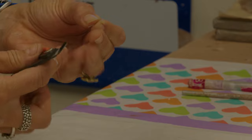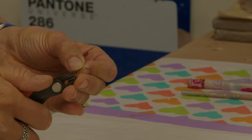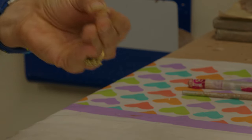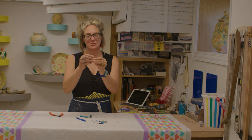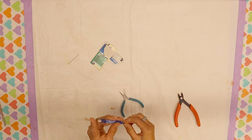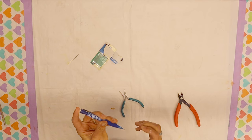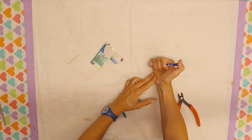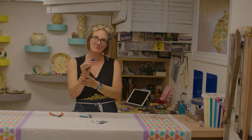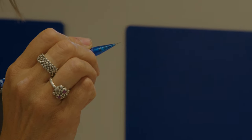I'm going to snip that off — cutting off the eye, because the eye is the part that will not fit through the shaft in the mechanical pencil. And now I have a snipped, butchered needle that I can put inside of my mechanical pencil. A lot of times you have to feed it by pressing down on the eraser. Press that in, and then you get this great little Sgraffito tool that feels comfortable and familiar in your hand like a pencil does.